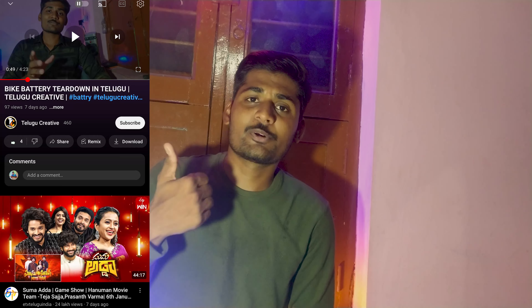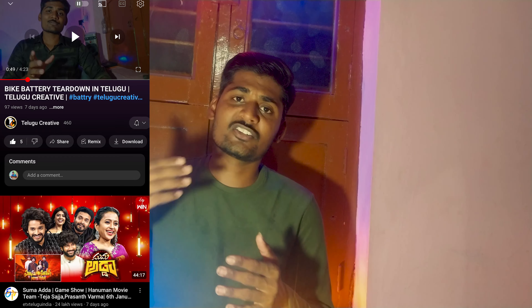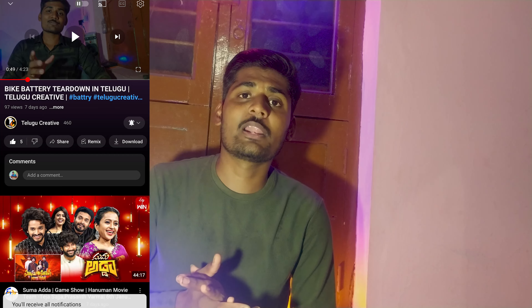So please like this video, friends, and subscribe to our channel. If you have any comment on this video, please comment. This is Arkumar, see you in the next video.